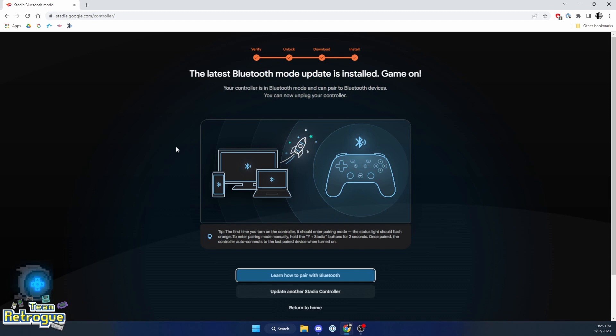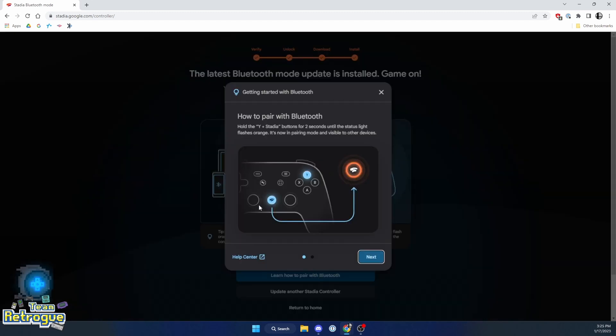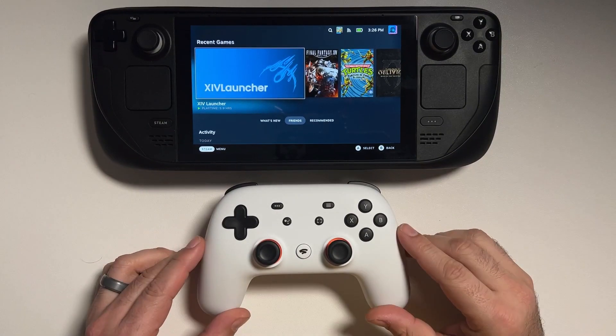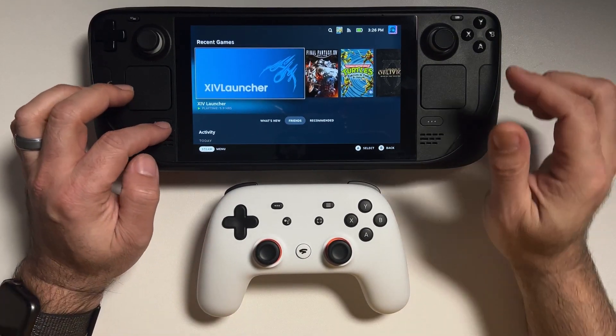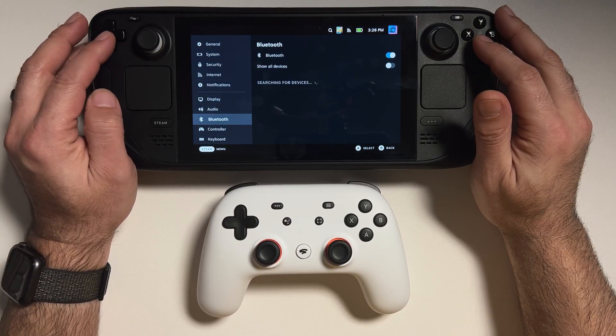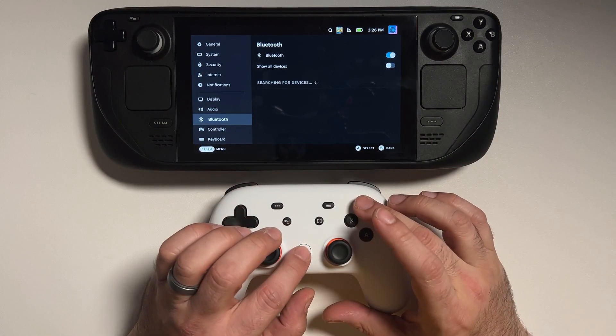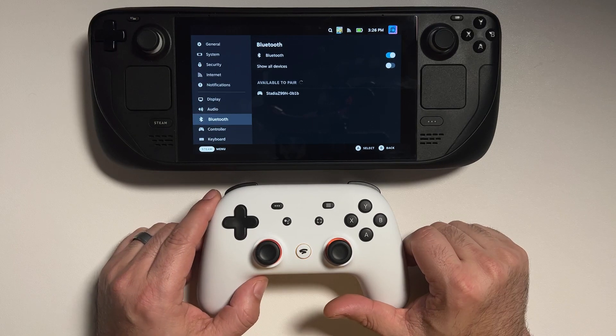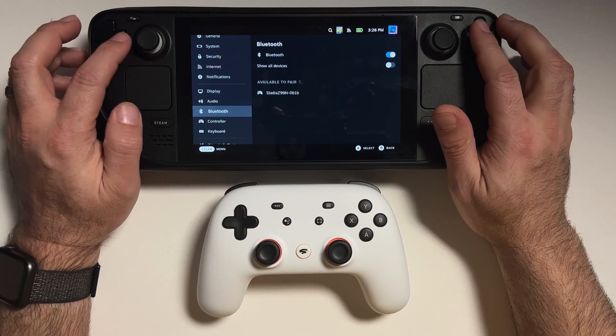When you come back your Bluetooth update will be installed. Just keep in mind that once this has happened, you won't be able to go back to using this as a Wi-Fi controller — but with Stadia shut down, that shouldn't be an issue anyway. So let's give this a shot. I have my Steam Deck and my newly updated Stadia controller, so let's go into our Bluetooth settings and hold the Stadia and Y button to pair.